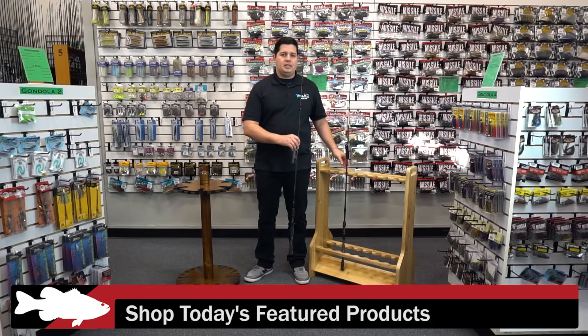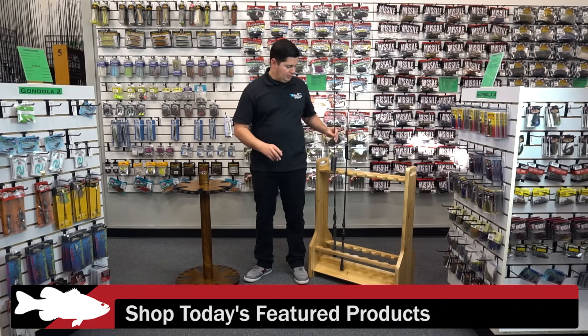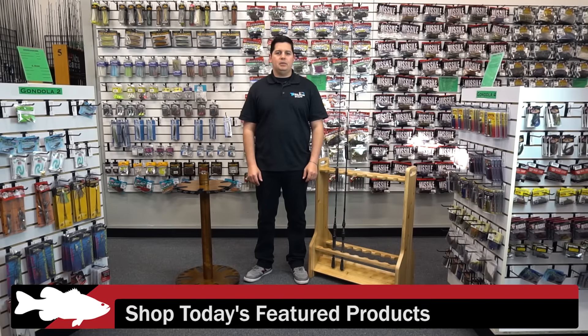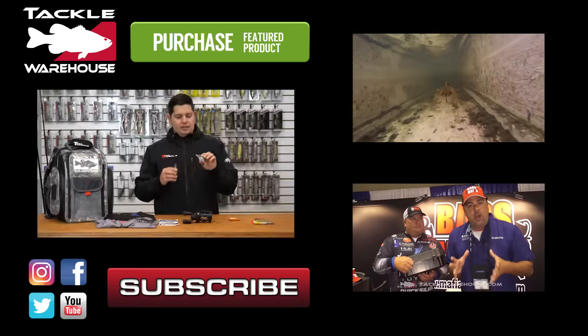For more detailed information on the products seen here today, please click the link or the images below. To view everything that's new with Tackle Warehouse this week, please click the link in the description, and be sure to check back with us next week for more What's New TW.